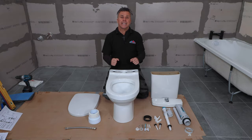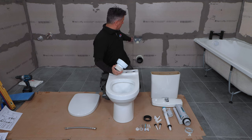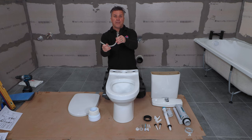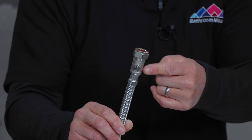The only things you'll need as extras are the pan connector, which goes on the back of the toilet and connects to the waste, and a cold water filling valve which is connected to the mains and the bottom of the system. This particular one has an isolation valve on.